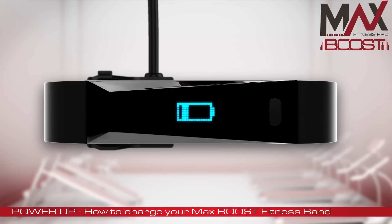The charge process should take around 3 hours. When the device is ready to go, the battery icon will stay static.